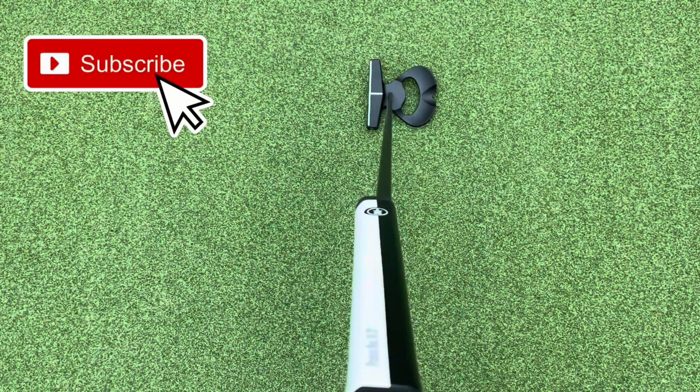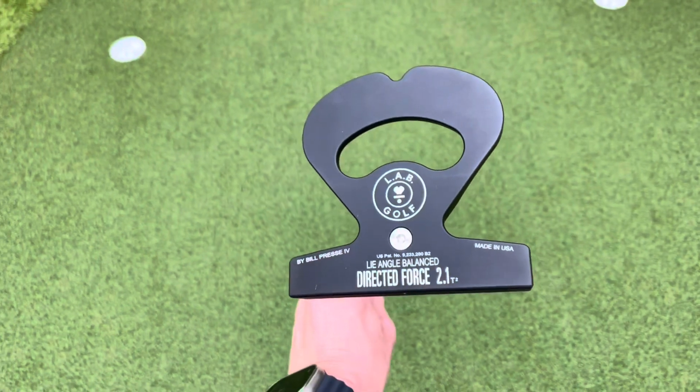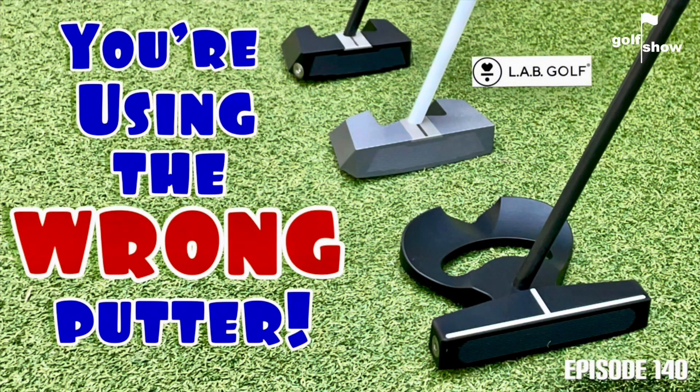I've gone for it in an Acra shaft in black with a 35-inch shaft and a lie angle of 70 degrees. If you want to watch the fitting in full, check out episode 140 of the Golf Show — there's a link in the description below.